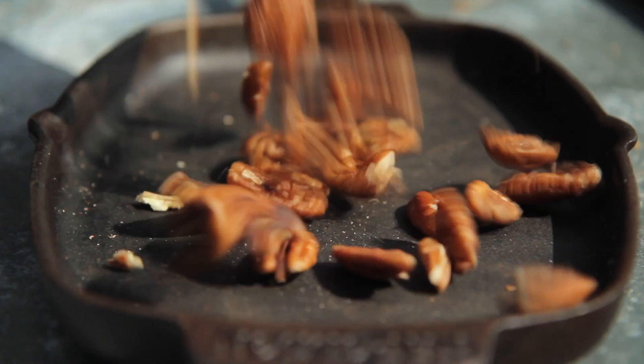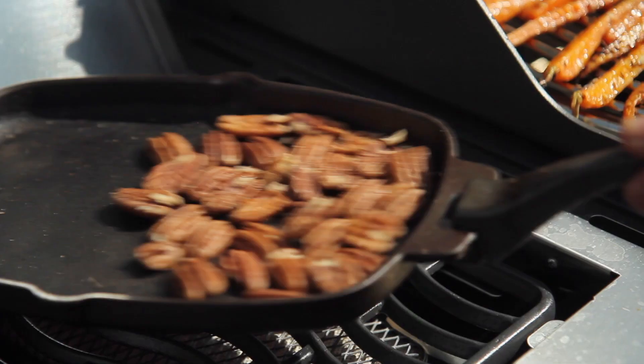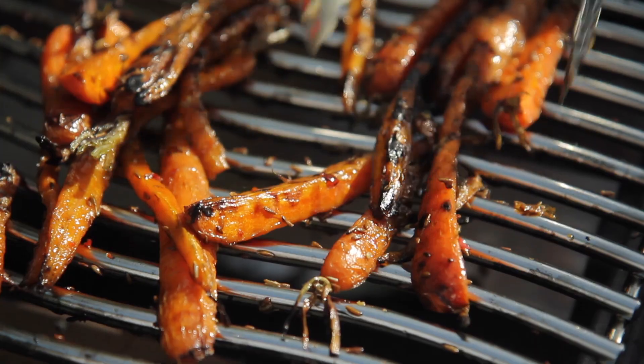Now the carrots are nearly done, I'm tipping some pecans into a flame-proof pan and setting them over a high heat to toast. The carrots are looking fantastic now, really beautiful and caramelised.